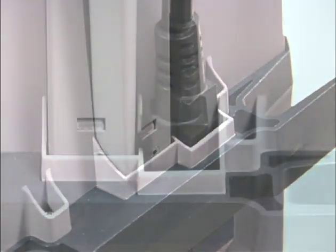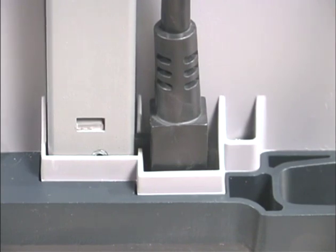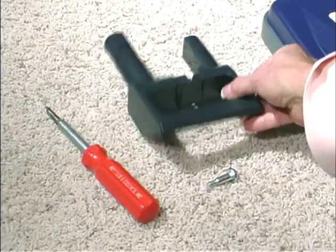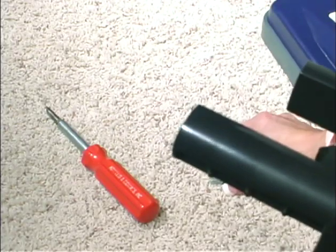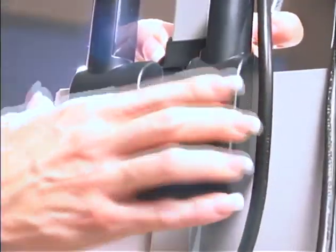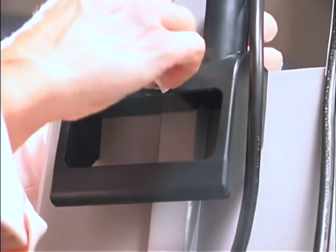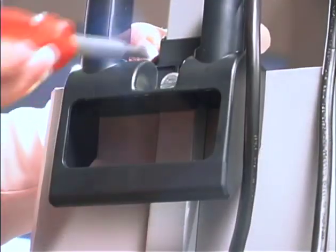Place the handle assembly into the center casing next to the power cord. Push down firmly until you can only see the top edge of the handle rivet. The carry handle should fit snugly around the handle assembly with posts pointing up. Be sure the holes in the carry handle, handle assembly, and nut plate are all properly aligned.